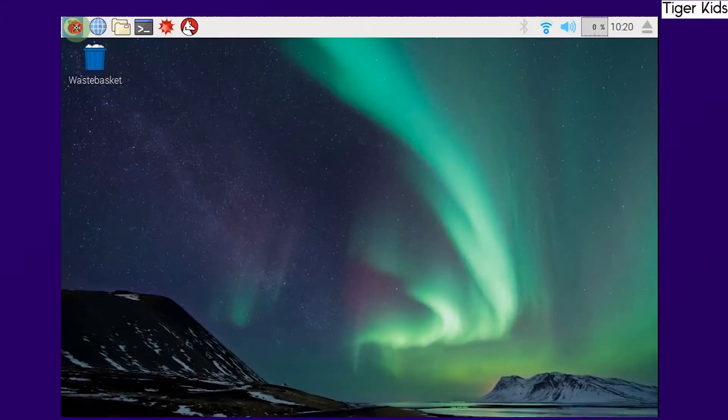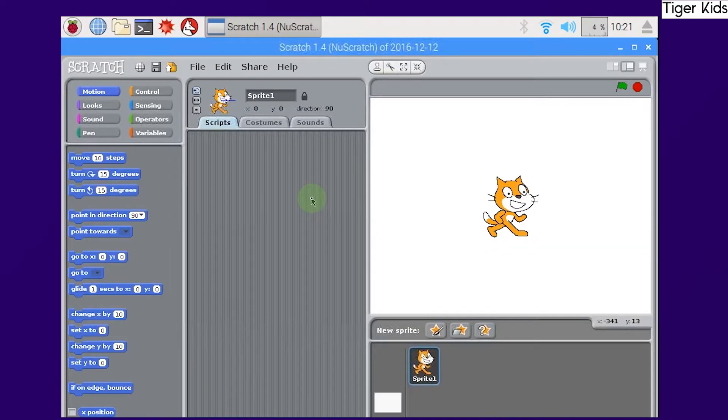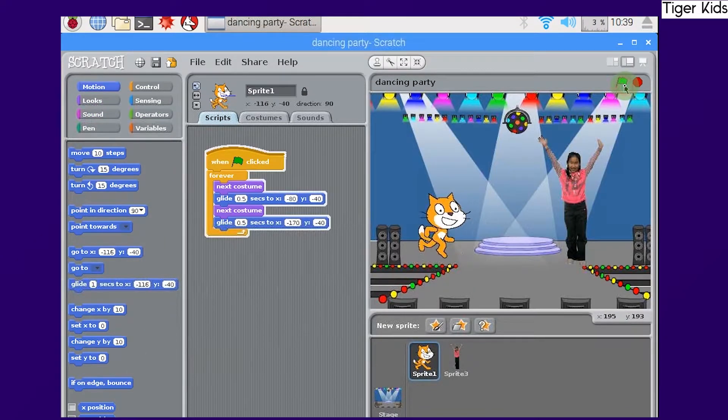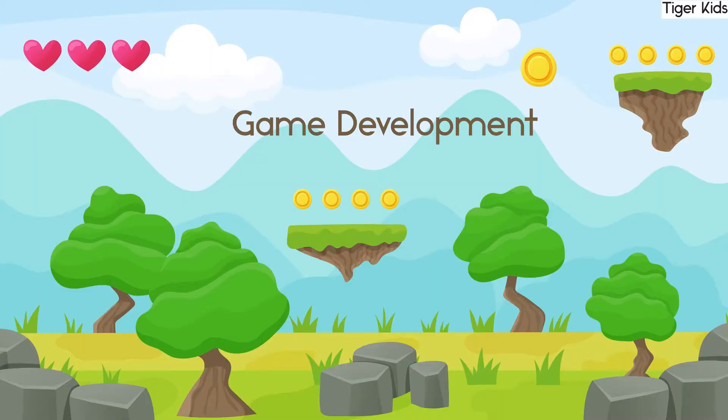How to access and use various available options and commands in Scratch IDE. We'll see how to design and develop various fun-filled animations and games using Scratch programming.